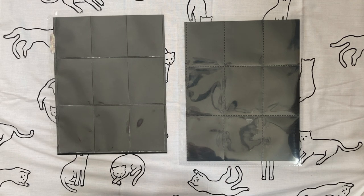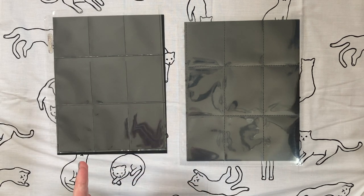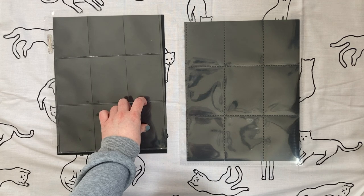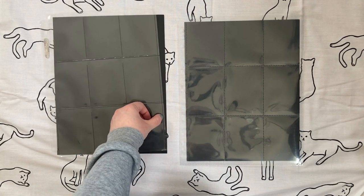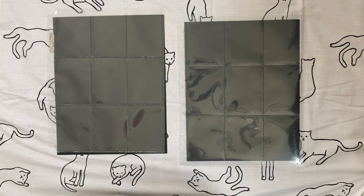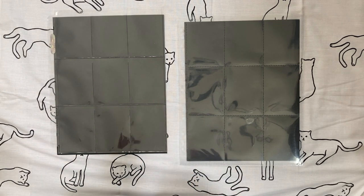One thing I will note: these Ultra Pro nine-pocket pages are really prone to splitting specifically on the bottom right pocket on the outside seam. I've had it happen almost 10 times — I tried to insert a photocard in that bottom right pocket and it just splits all down the side. I've also seen it happen to someone else in a photocard storing video, so I know it's not just me. It doesn't happen often enough to stop buying them, and I've lost fewer than 10 sleeves to it, but I wanted to mention it just in case.